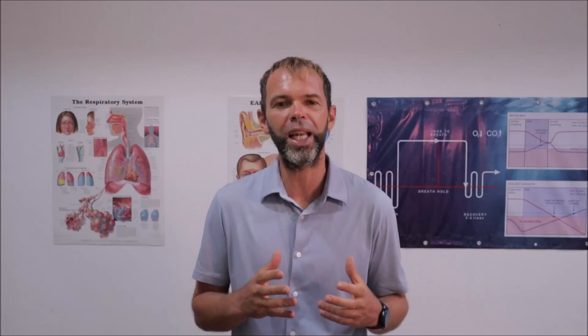Today I want to talk about dynamic bifins training and more specifically about sprints for dynamic bifins training. I want to talk about why this training exercise can be useful for all of you.